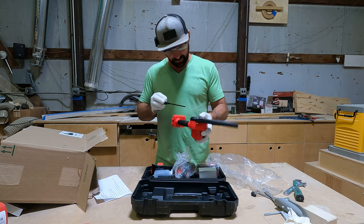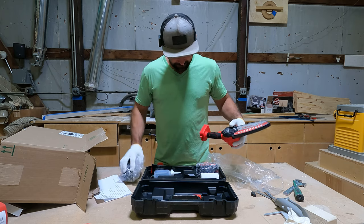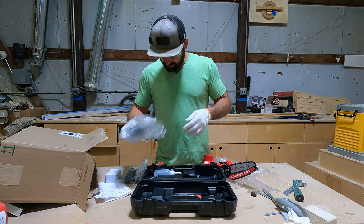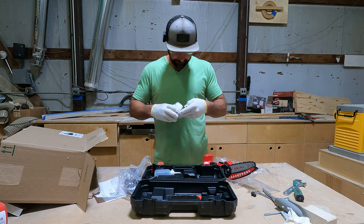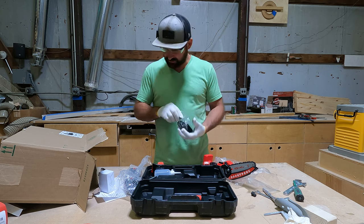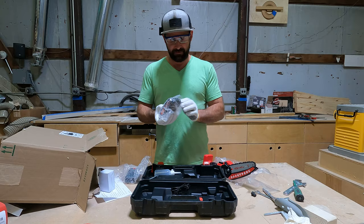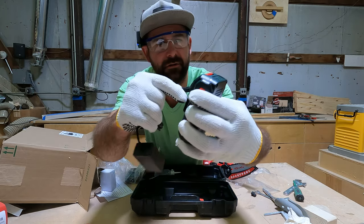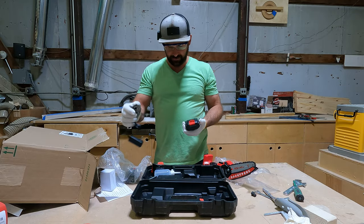I guess to take the guard on and off. It comes with two batteries. And a charger - that's interesting, it's not like a slide-on. It must have... oh yeah, so when you want to charge them it's just like that. That's cool.